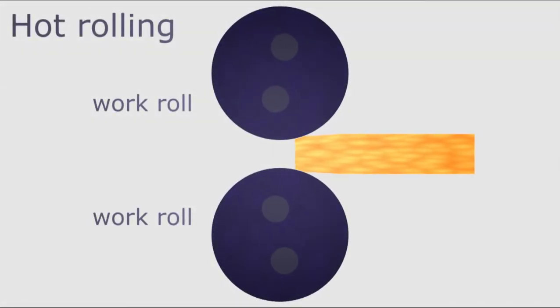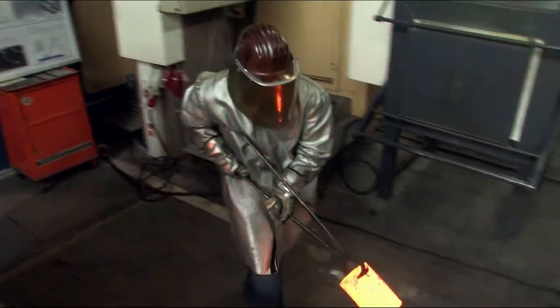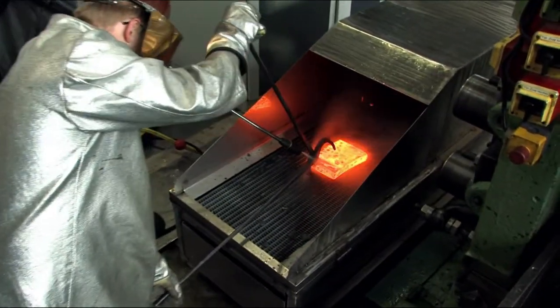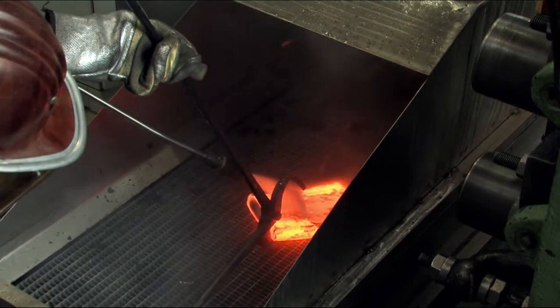The thickness of the slab is reduced during the rolling pass in the two-high mill stand. Because of radiation and heat transfer to the rolls during rolling, reheating of the slab is required. Therefore, the sequence of heating to the initial temperature and descaling is repeated before each rolling pass.